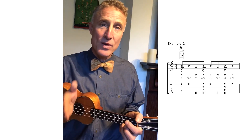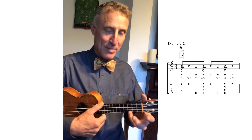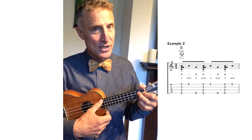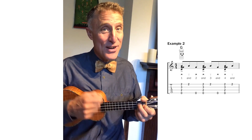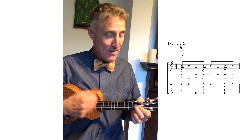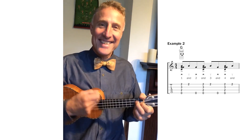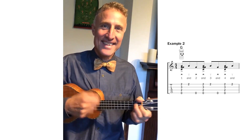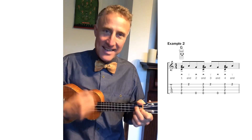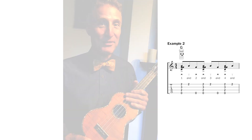You want to intersperse this rhythm with your regular strumming — the contrast makes it exciting. For example, in a song like 'Yes Sir That's My Baby,' where the chords are C, G diminished, and G7, we can play it something like this: 'Yes sir that's my baby, no sir I don't mean maybe, yes sir that's my baby — now here we go.' And that's how to do the basic George Formby split stroke. I look forward to seeing you next time — bye!